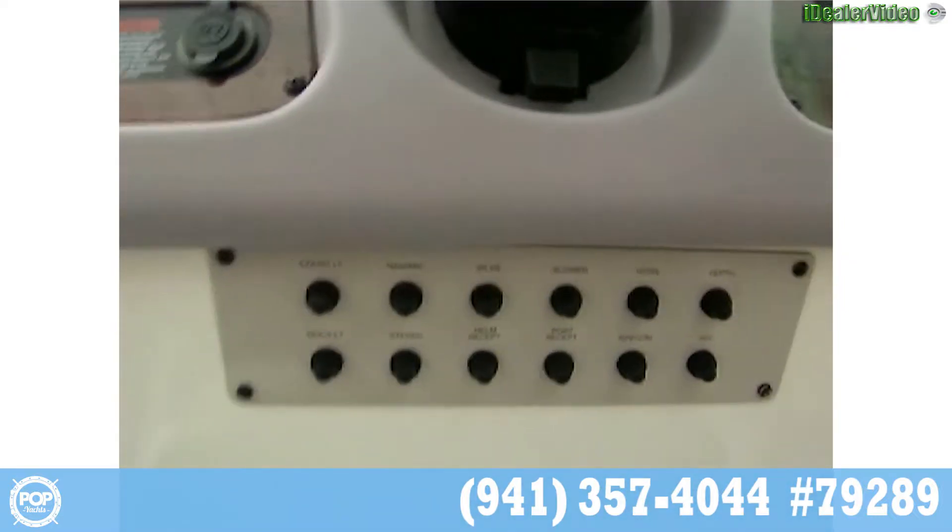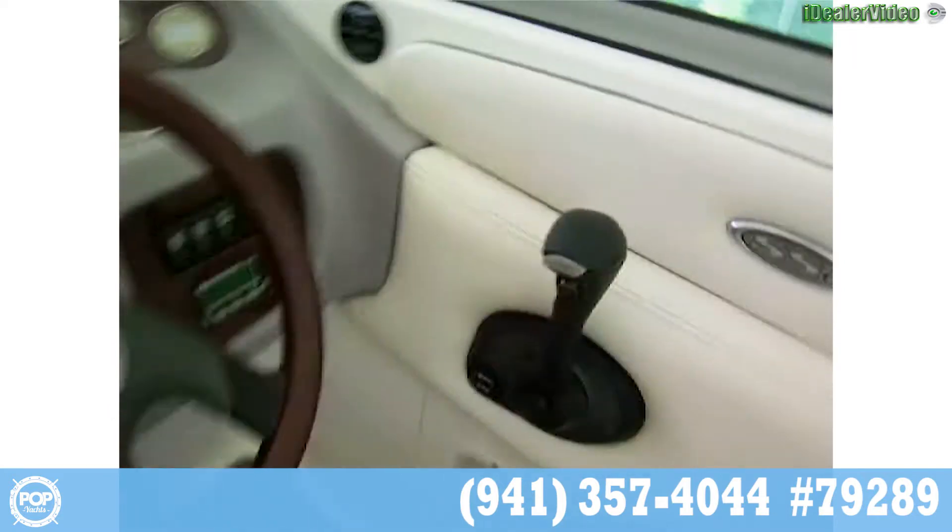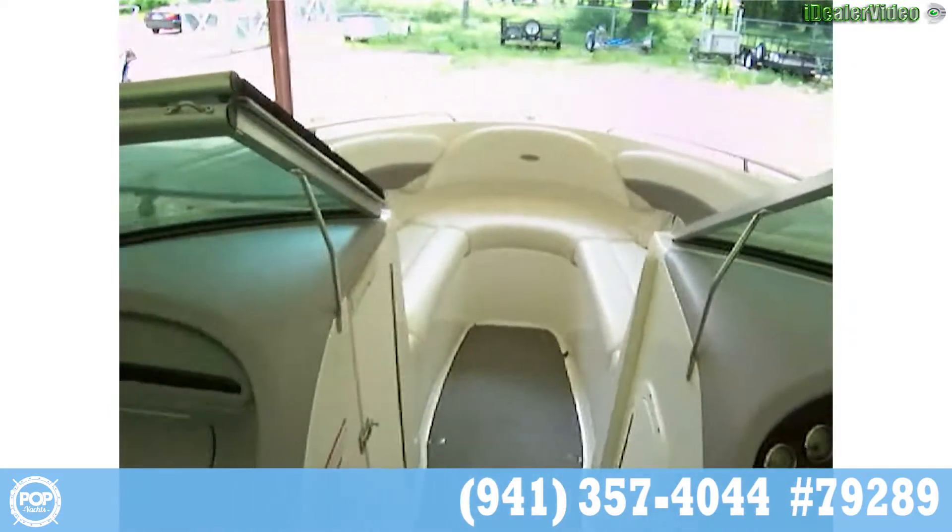There's a 12-volt outlet. All your breakers are down here. There's your Mercury throttle. This is a walkthrough windshield with tempered glass.